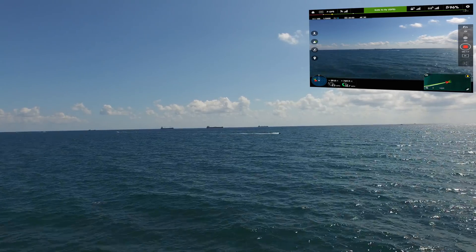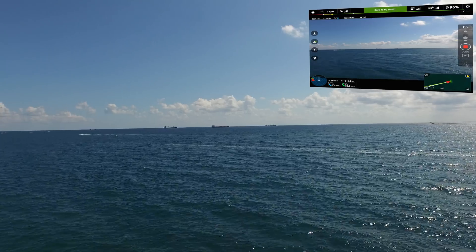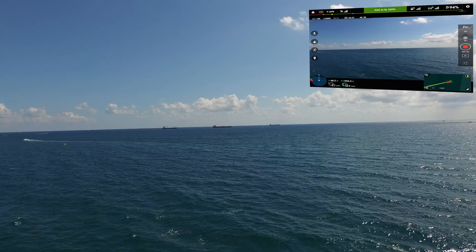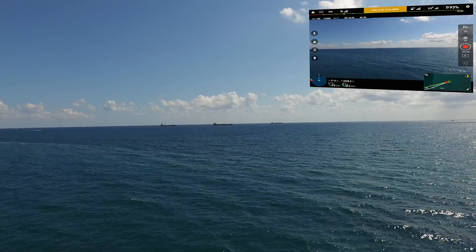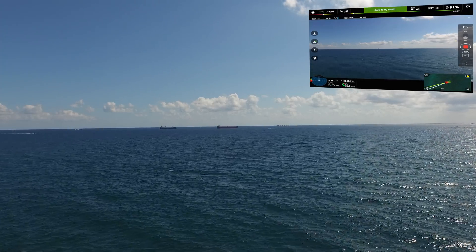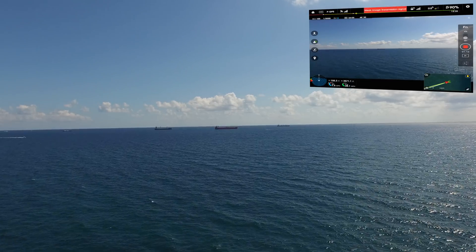Flying at 32 feet. Flying at 32 miles an hour. Let me see what happens if I put it in attitude mode. I'm gonna take it back to the GPS.